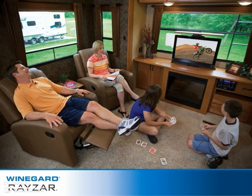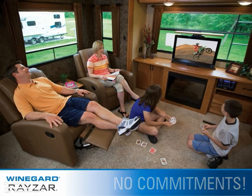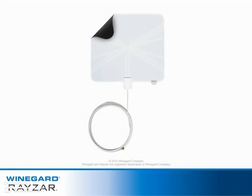After this quick and easy setup, you can start watching the top TV shows in stunning HD and with no contracts and no commitments. For more information on the non-amplified Winegard Razor portable HDTV antenna, go to winegard.com/Razor.